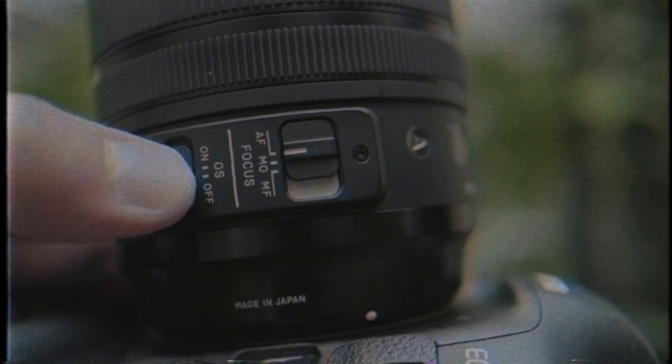This lens does have autofocus, and it's also got optical image stabilization which you can turn on and off, and I found it to be really useful for photos. For video, it's there, but it's nowhere near the performance of the Canon series of lenses, like the 24-105mm f4 or the 16-35mm f4 with IS — I love that lens, it's a great Canon lens.